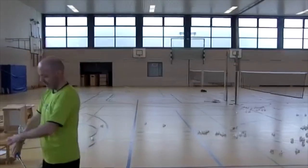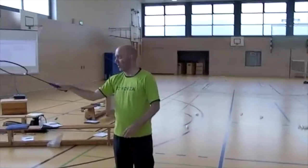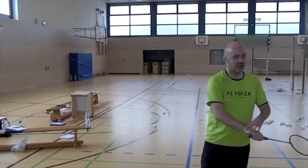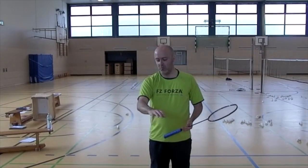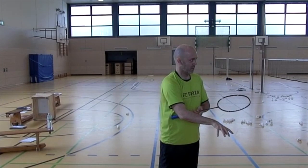That also means that my wrist has to be in a neutral position — not bent one way or the other way. The reason I want it to be neutral is because I want the muscles to be relaxed. If I do a movement like this, then I have already activated some muscles in my underarm, and that's not what I want.